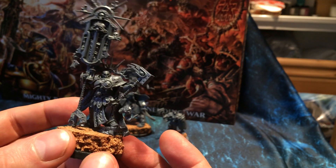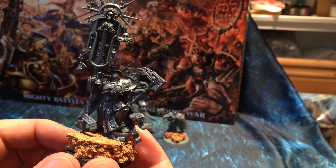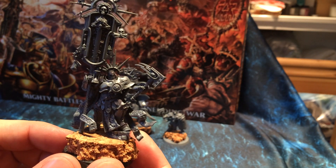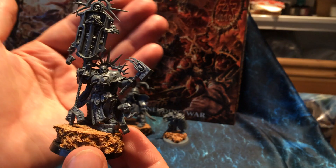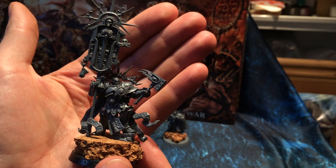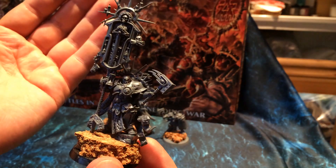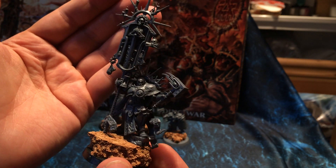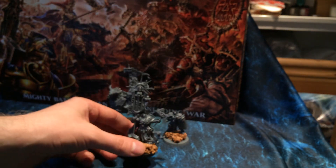Great model. Also, this is the first guy I've assembled where the head's fully poseable. On the other two I've done so far, the head slots in and only slots in one way, whereas this guy's head is free to move. So I've modelled him looking down his weapon, because that's always a nice way to do a model.